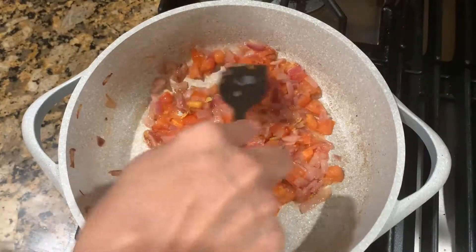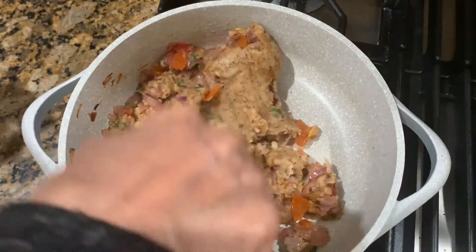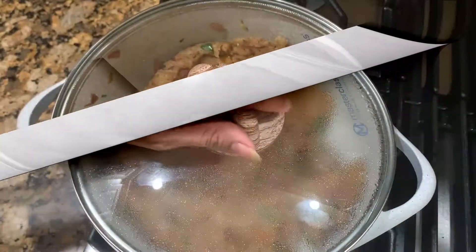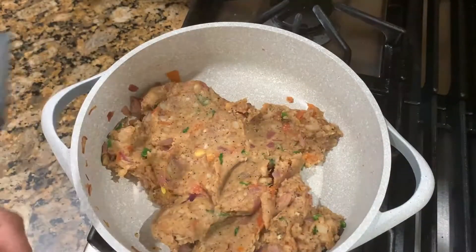We will add the masala powder and mix it. Cook for 2 to 3 minutes, then check it. The masala is cooked. We will close the burner and put it to the side.